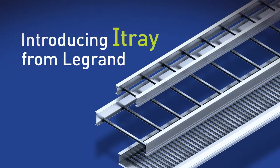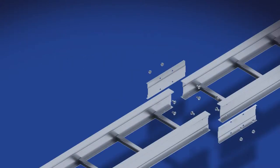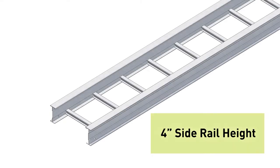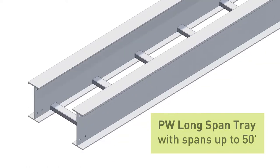I-Tray is the newest addition to the PW line of cable tray products. It is designed with value-added features to streamline the engineering, purchasing, and installation of cable tray. I-Tray will replace our current aluminum 4 to 7 inch side rail height ladder tray line. Our current long span aluminum tray is still available as before.